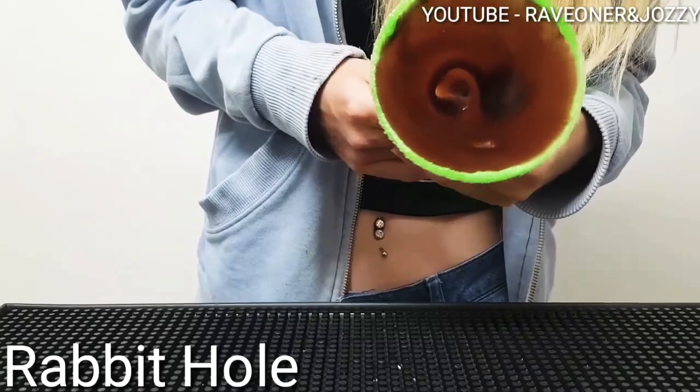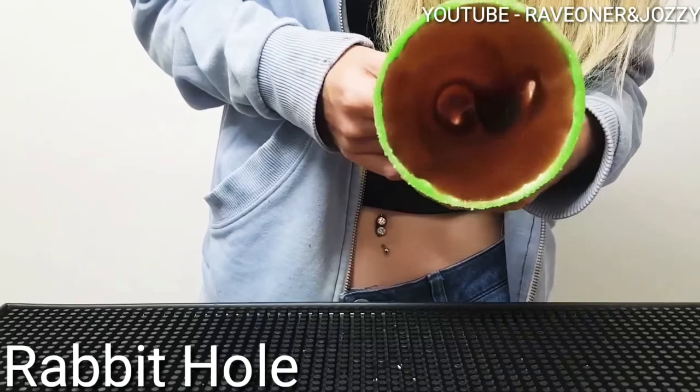Hey guys, welcome back to Raven Jossy's Cocktail Bar, and this is the Rabbit Hole.